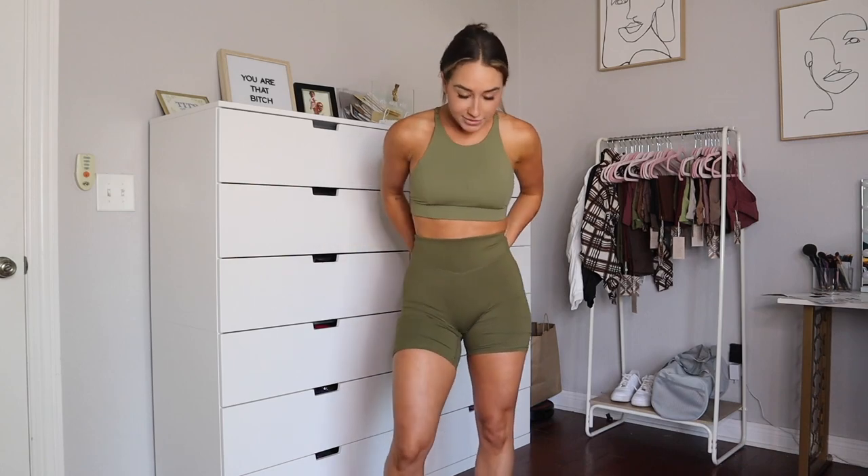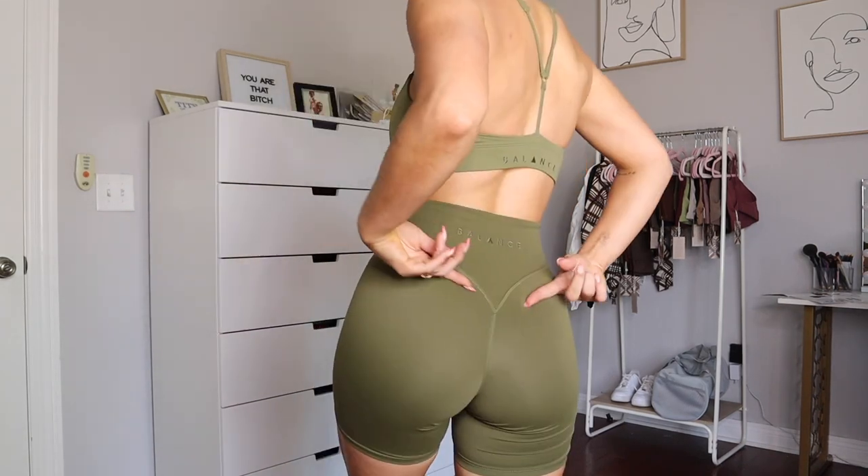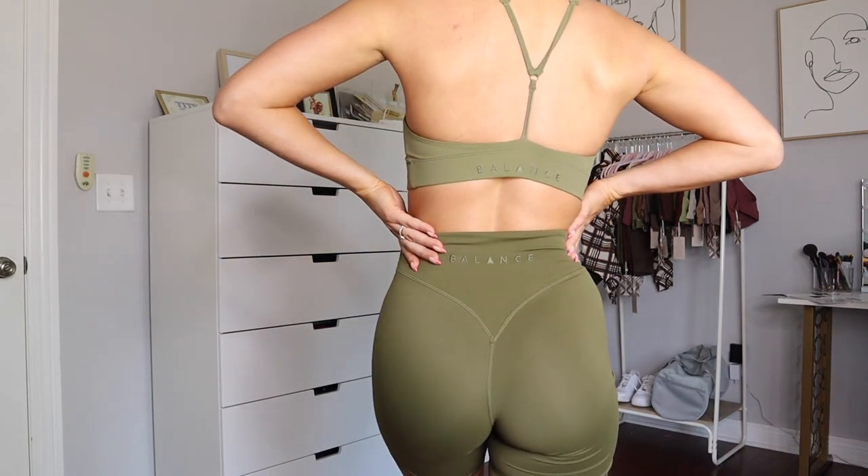These are the cloud fabric, brushed material, super buttery and soft, no front seam, booty contour, embroidered logo — the usual. They're biker shorts and I freaking love them.